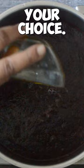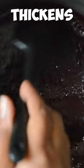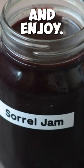Add a sweetener of your choice — I like to use maple syrup. Keep on stirring until the jam thickens. Once it's ready, allow it to cool down before transferring it into a jar, and enjoy.